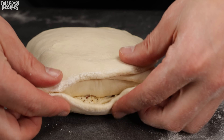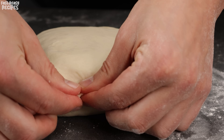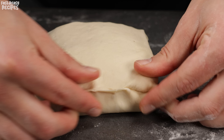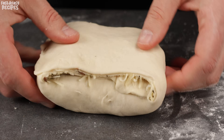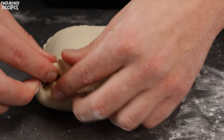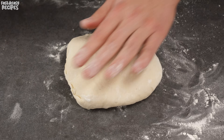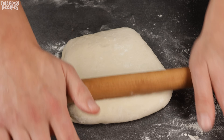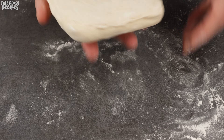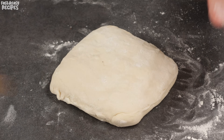Press the edges of the dough with your fingers. Then roll out the folded dough slightly with a rolling pin.